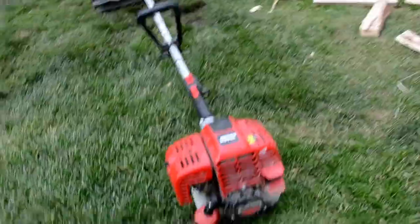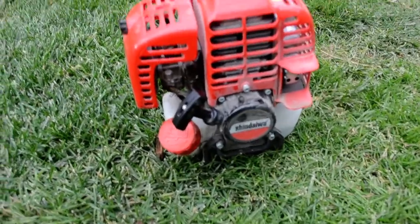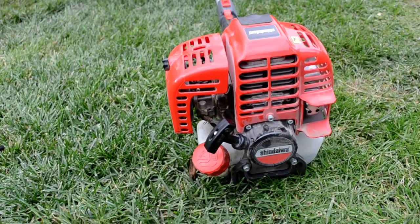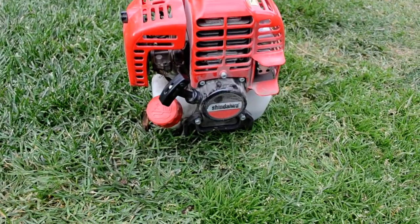So yeah, as you can see — a lot of torque, a lot of power. Great sounding engine if you're into that. Paid about 700 bucks for it.